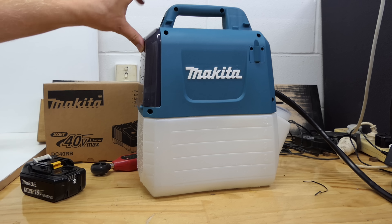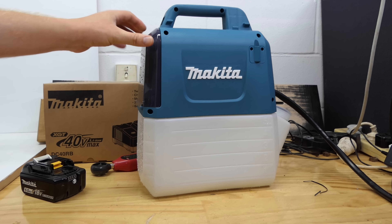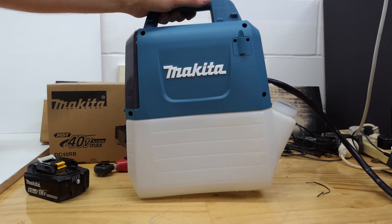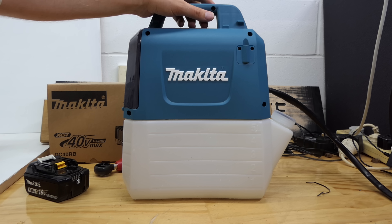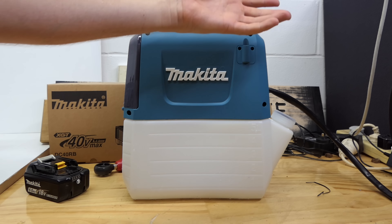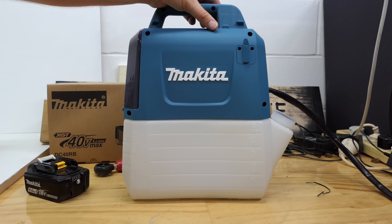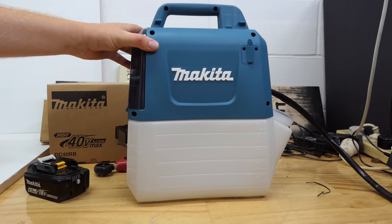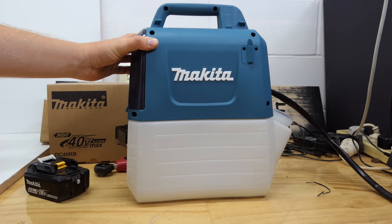So that will go in my new shed once I've finished building it — the shed will be documented on the other channel at some point; a couple of people have been asking about it. It will happen, maybe, eventually — there's a lot of digging to do. Anyway, I like it, I'm glad I bought it. Couple of downsides: it is a bit drippy, but a lot of them are drippy — the lances drip from the ends. Just be careful you don't leave it somewhere dripping over grass or something you don't want to kill.